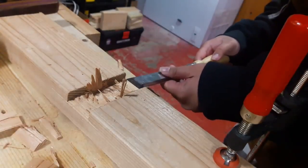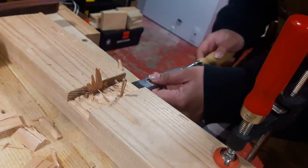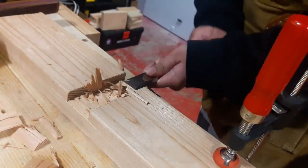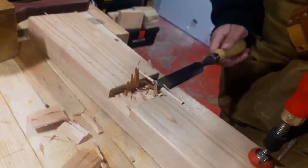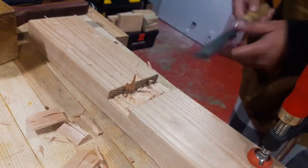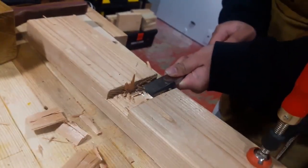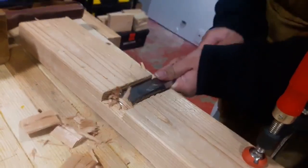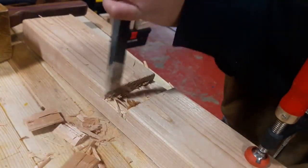We're basically about an eighth of an inch away from the actual depth I want, so now we're going to use this nice stabbing motion — assuming my workbench will let me do that. It's not the workbench, it's just not going to work that way, so we'll work around it. Typically you just make short stabbing motions to lever out what's left of the waste until you reach the depth you actually want.